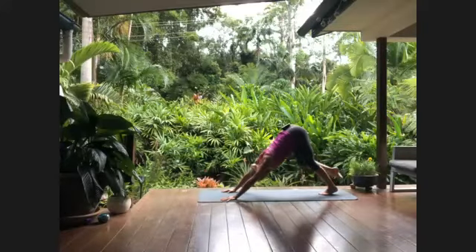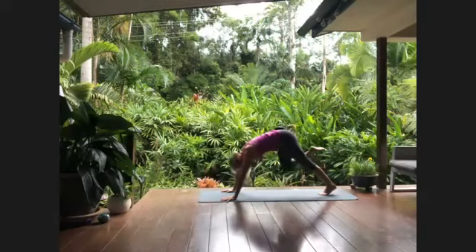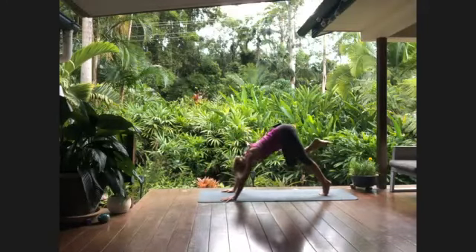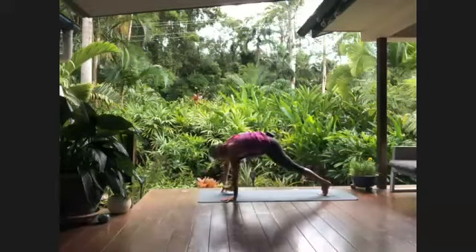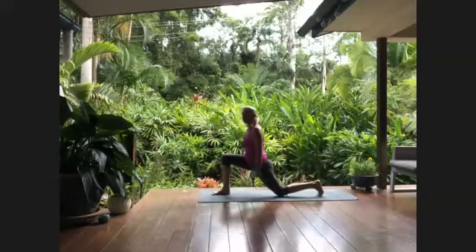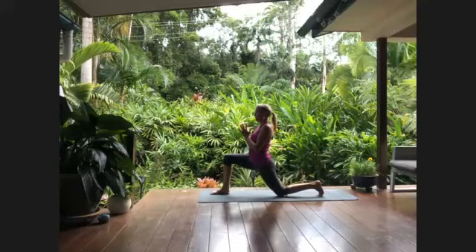Inhale to stretch your right leg to the sky, and with that unhurried exhale travel forward into tiger curl. Inhaling, and just as unhurried, stepping yourself through to the space between the hands — foot to the space between the hands — and coming on up, hands into namaste.